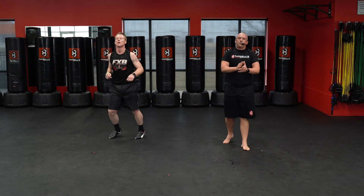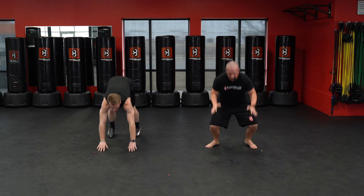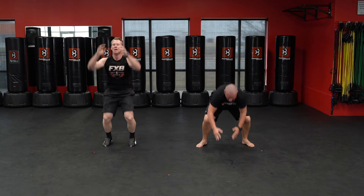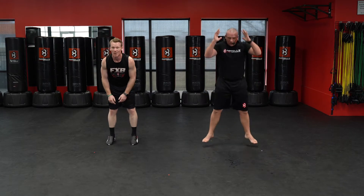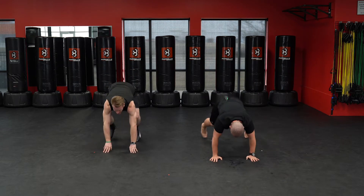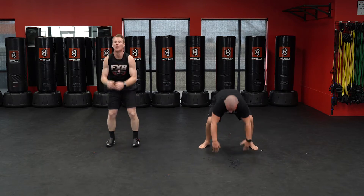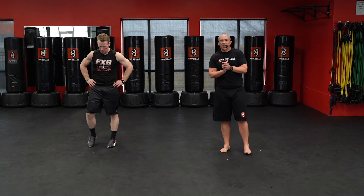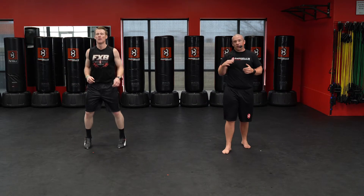Five burpees. Ready, down — five, four, three, two, one. All right, awesome job on those mountain climbers. Way to rock them out. Keep breathing, keep breathing.